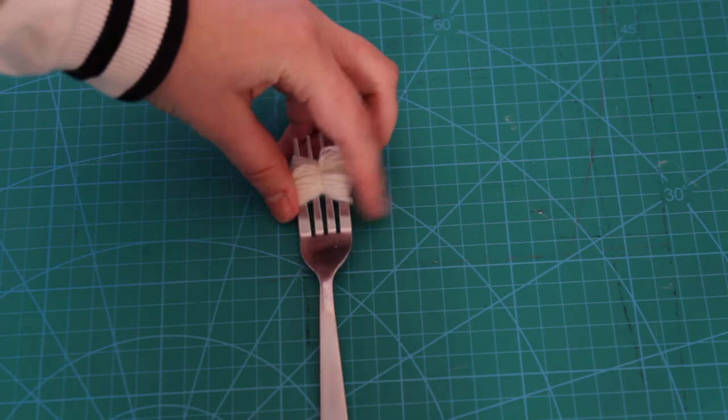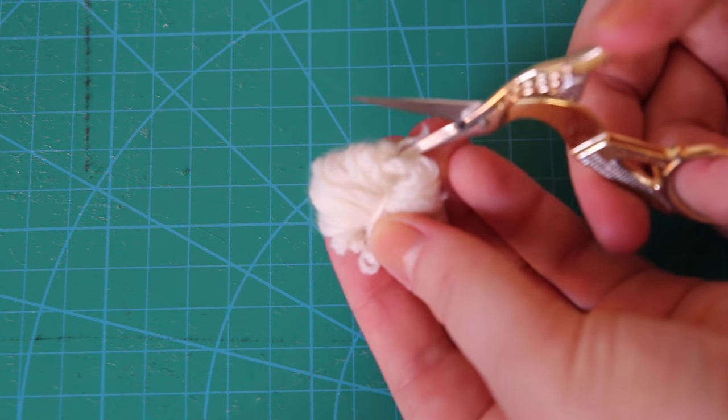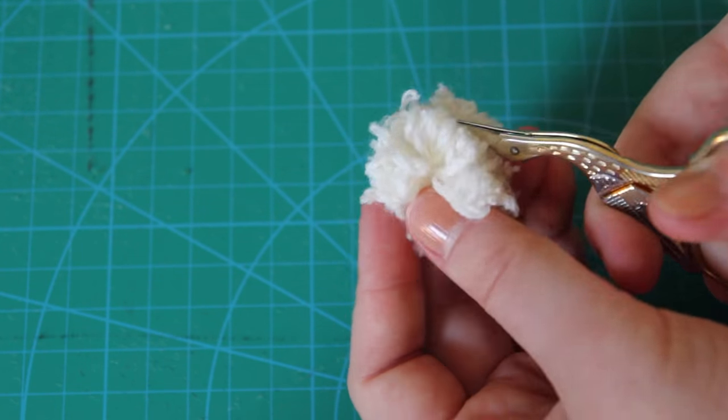I pulled the whole thing carefully off the fork, and I ended up with this little doodad. Now I'm going to cut carefully through the loops on both sides with a small, sharp pair of scissors, like this. And as I cut through the yarn, you can see the pom pom starting to take shape.